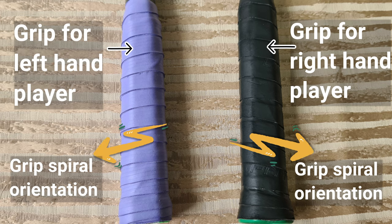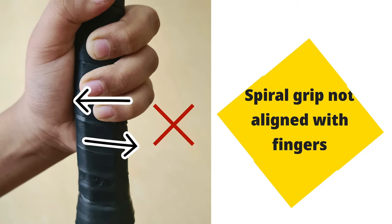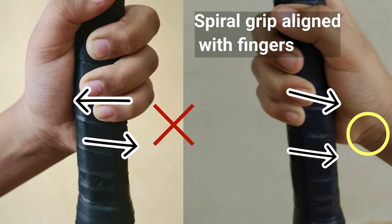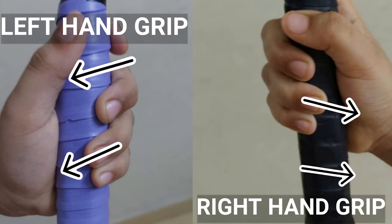The grip used for right hand and left hand players is not identical. Here you can see the direction of the spiral grip is altered for right hand and left hand players. This is because the grip spiral has to follow the direction of fingers during racket holding. If it does not follow, it will definitely induce pain on fingers during continued practice. Here you can see both right hand and left hand grips — the spiral follows the orientation of the fingers.